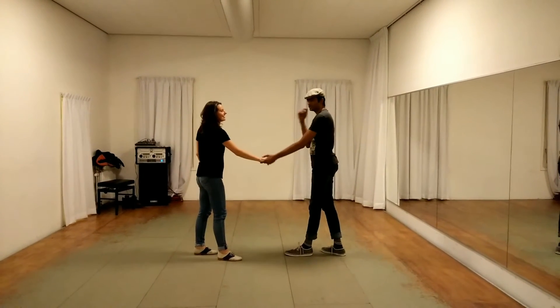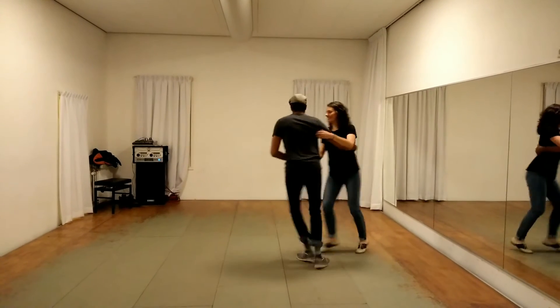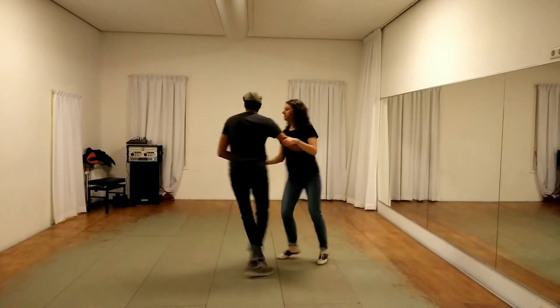And then we went from open to open swing outs, which looks a bit like this: 1, 2, 3, 4 — 6, 7, 8 — 1, 2, 3, 4.